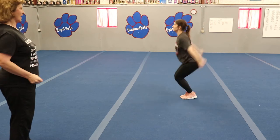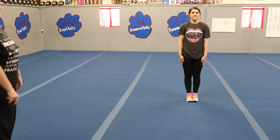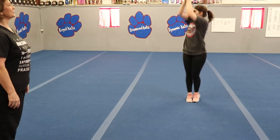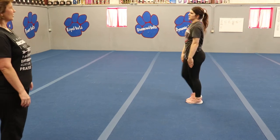Two, up, three, four, around, five, six, seven. Okay, ready? Five, six, seven, clap. One, two, three, four, five, six, seven, eight, up. Good.